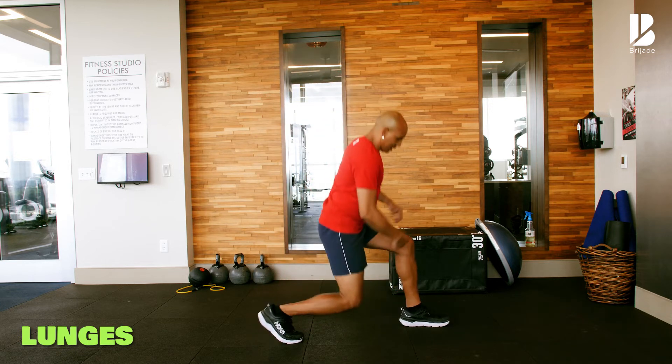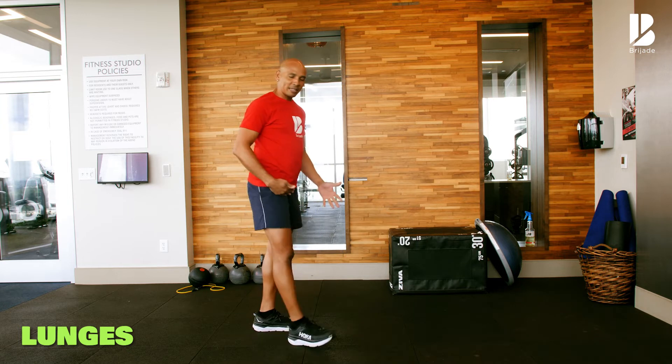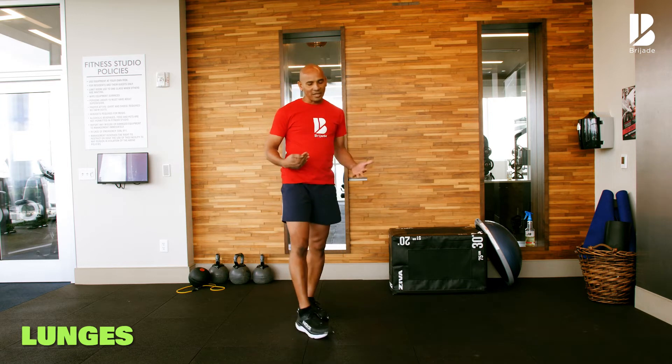For the lunges, remember the 90-degree angle — 90-degree angle — coming back up. You can alternate the legs, or you can do five on one side and five on the next.